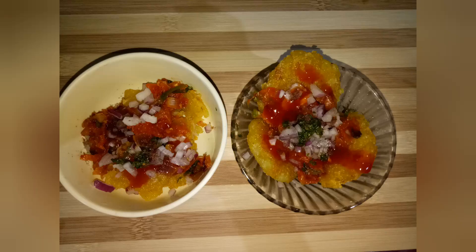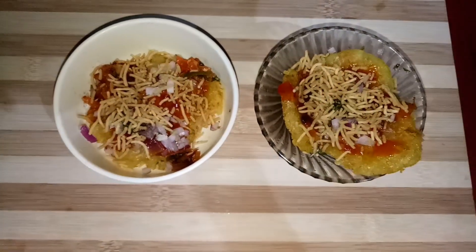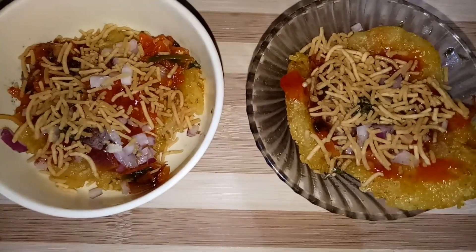Hi everyone! Welcome back to my channel! This is the next video you can get. We have a great day! It's very simple and easy. We are very happy and good. So that's how you can take this video.